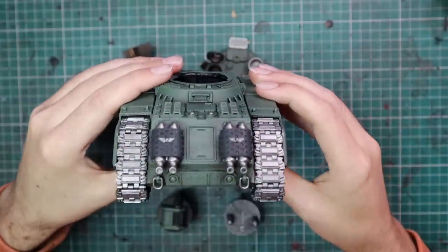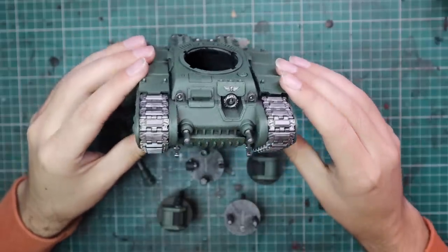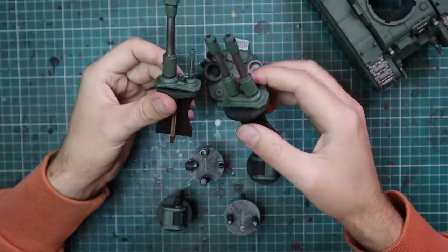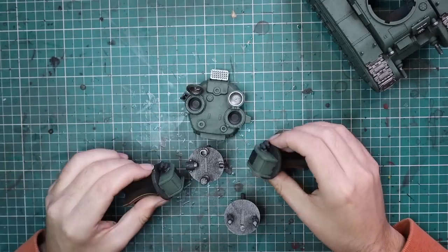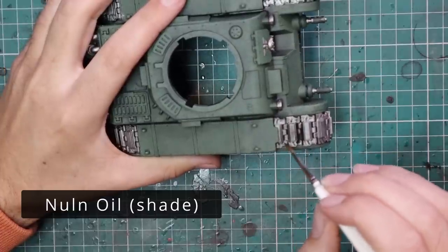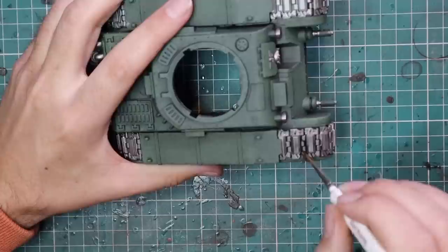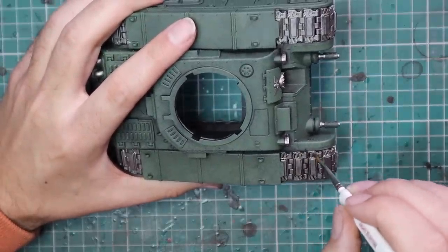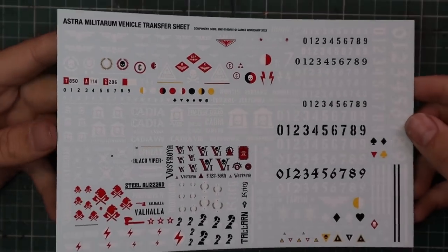So here are all the metallics, all the black, and all the green ready to go. You can already see the depth in the green — hopefully you can see it too. Different cannons, sponsons, turret, and the other bits and pieces — these are the main parts of the tank. I'm actually not a huge fan of sponsons myself. I think they ruin the lines of a tank, so any Leman Russ I build from here on will never have sponsons. Although I'm painting them up for the showcase, I actually didn't glue them on in the end.